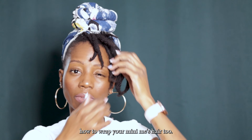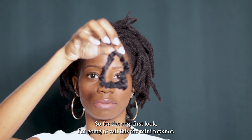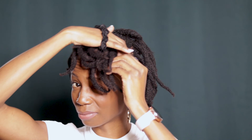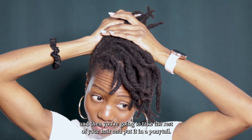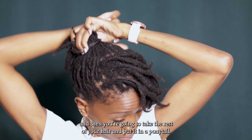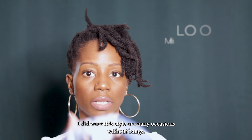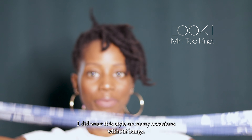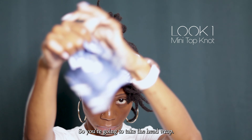For the very first look I'm gonna call this the mini top knot. The first thing you're gonna do is separate your bangs and then take the rest of your hair and put it in a ponytail. You don't necessarily need bangs for this, but I thought it looked cute — I did wear this style on many occasions without bangs.